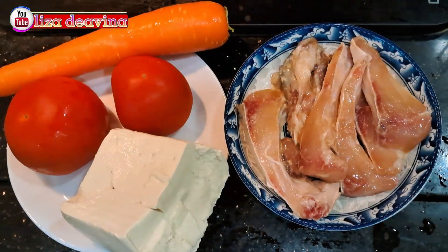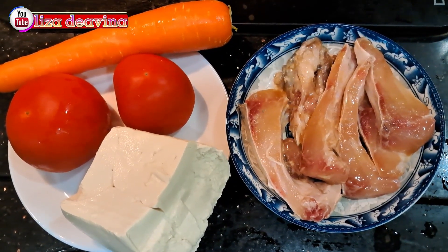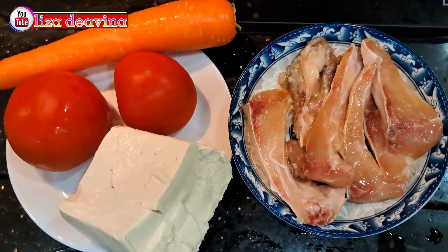Kita siapkan bahannya: ikan segar, tahu, tomat, wortel.